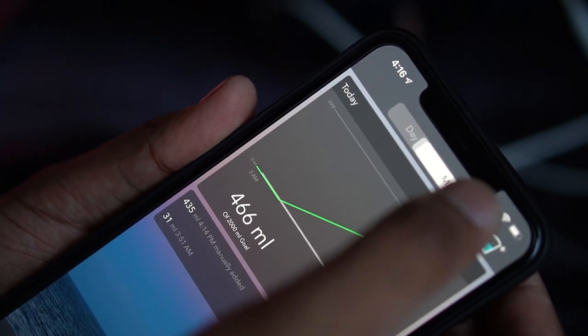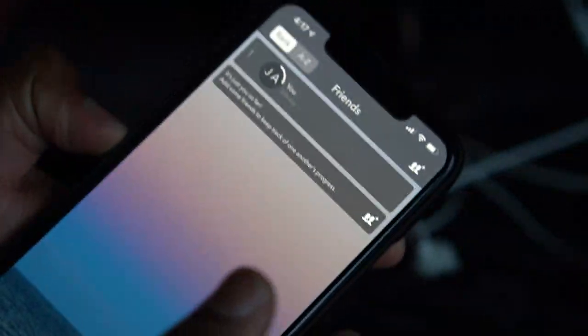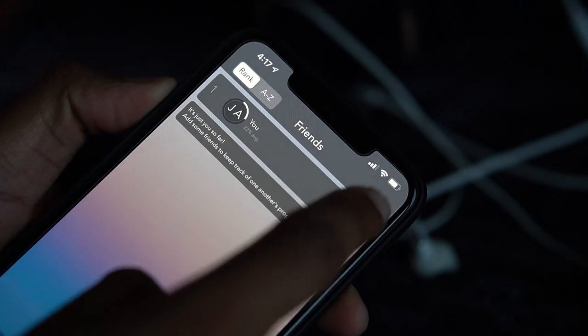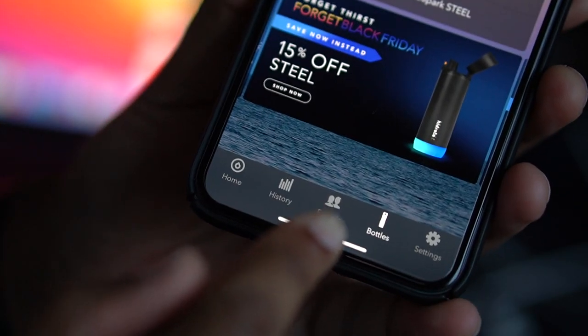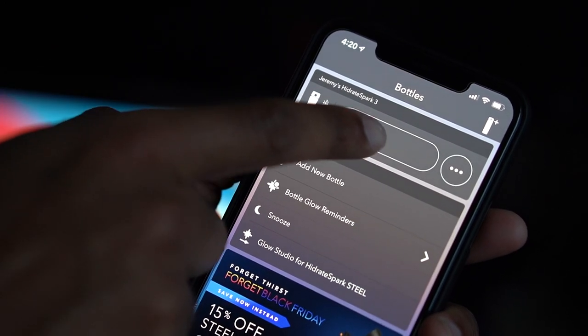At the bottom we can see our history — you can sort it by the day or month. And you can also add other friends who have the water bottle and keep track of their progress to motivate each other.